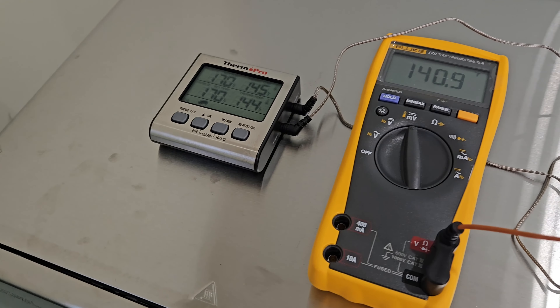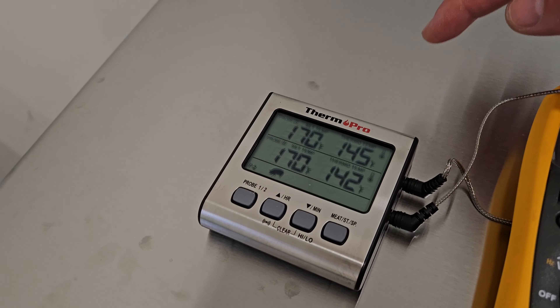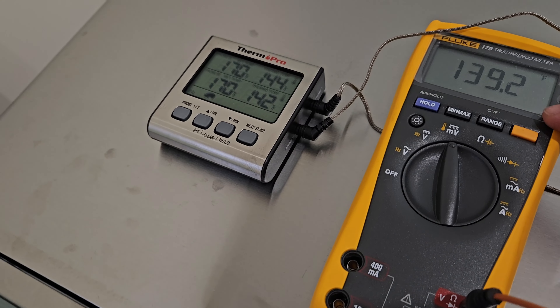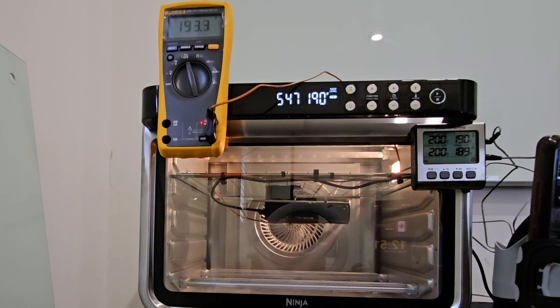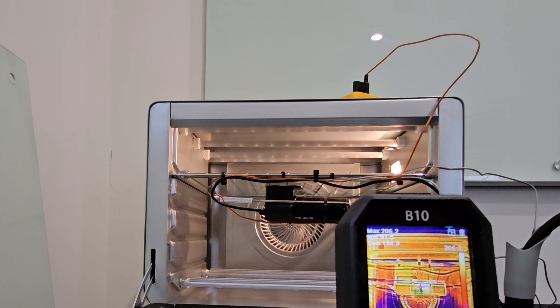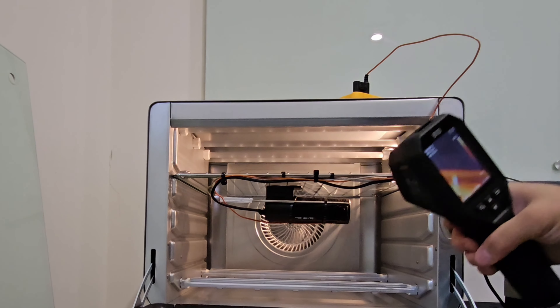The temperature probes are going and it's slowly creeping up. We set it for 150 degrees inside the cabinet — the top probe is the oven temperature, the bottom is the grill grates close to the unit, and one is actually strapped to the unit itself. The device turned off. The BlackVue DR970X Plus LTE shut off at about 189 degrees Fahrenheit. When we took our heat gun to see how hot the dash camera was operating, it was at 205 degrees Fahrenheit — the most heat handled of any unit tested so far.